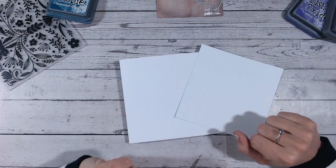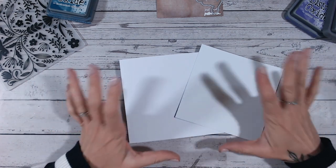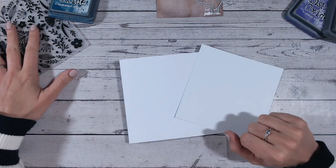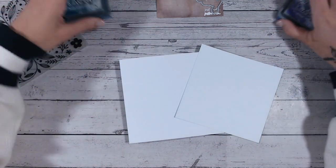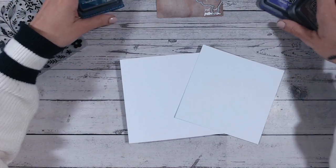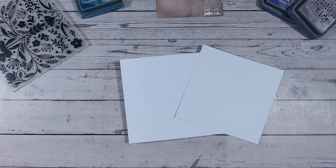Hi everyone, thank you for joining me for another Friday five minute makes. For this card you are going to need an embossing folder, some inks - they don't have to be oxide. You all know I'm a huge fan of distress oxides, but they can be distress inks, versafine, versamark, whatever it may be that you've got to hand.